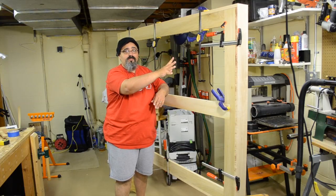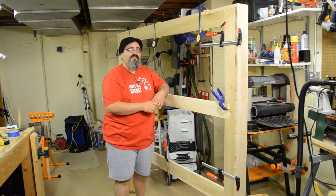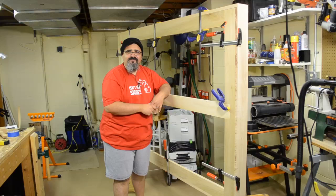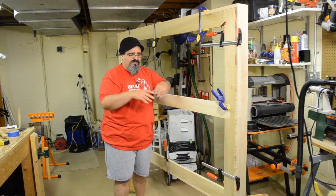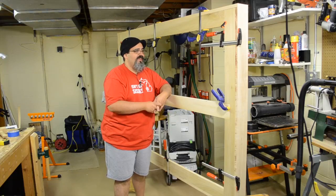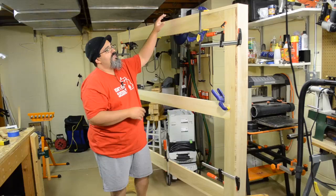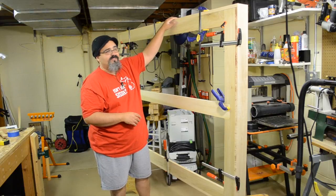We just have some really beautiful maple. There's a little bit of figure, not much on the front. But since this is going to be kind of tucked away underneath the main platform itself, you probably won't see it too much. With today's episode, we're going to concentrate on how we assembled the box itself.